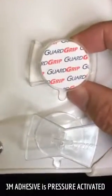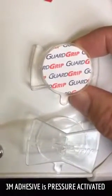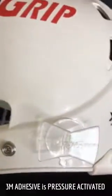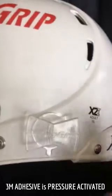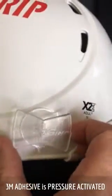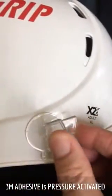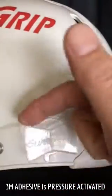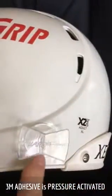The 3M adhesive is a specially formulated pressure-activated adhesive. In the video, you saw that when you initially apply a Guard Grip to the helmet, you need to fold up the wings and use firm pressure from your thumbs around the entire top of the base.